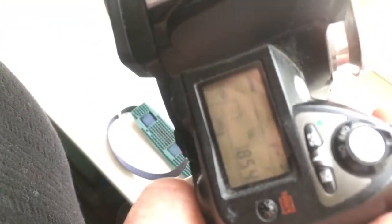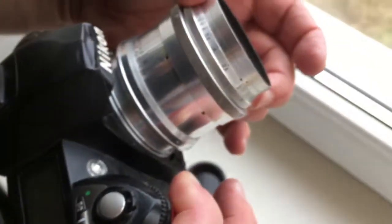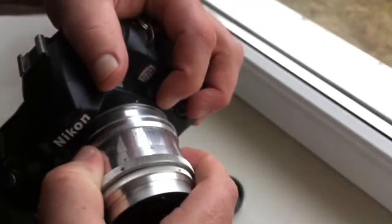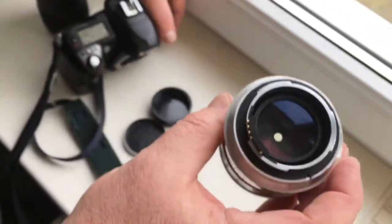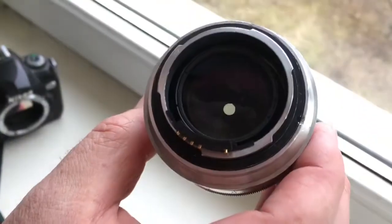All rings work very well, not damaged. Aperture will work also very well. Thank you for your attention, thank you very much for watching.